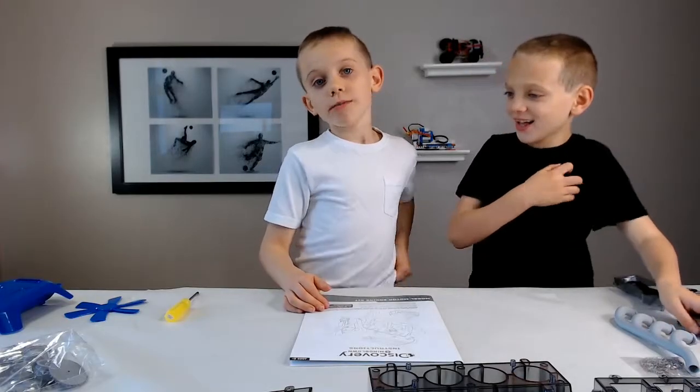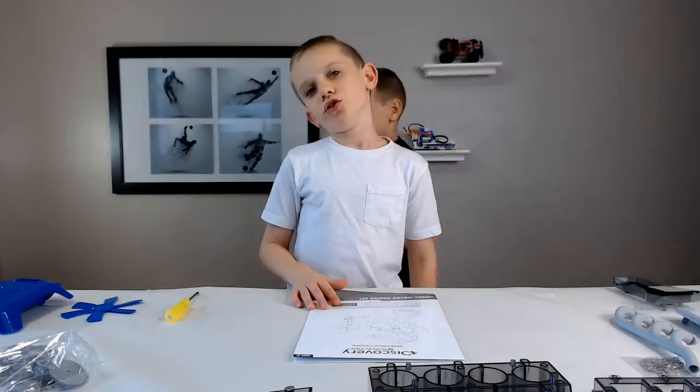Now that we've unpacked, we're going to start our model motor engine.